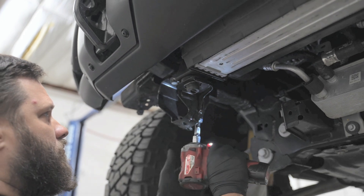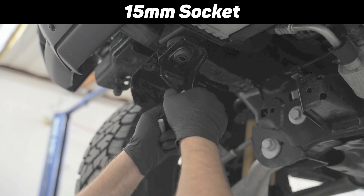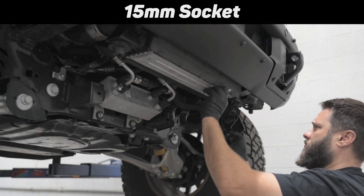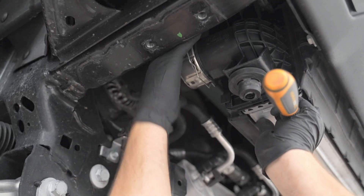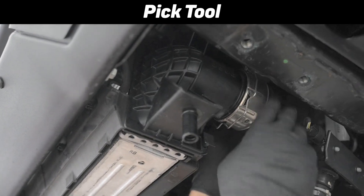Next, we'll remove the bottom brackets holding the factory intercooler in place. This is two 15mm bolts on each bracket — there are two brackets. Next, we'll remove the quick disconnects from the inlet and outlet of the factory intercooler. You can do this by hand; a pick tool might make it a little easier to remove those clips.